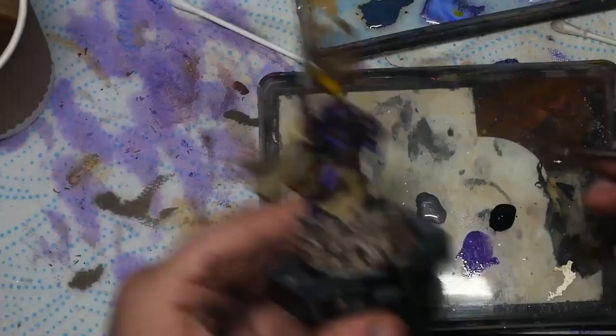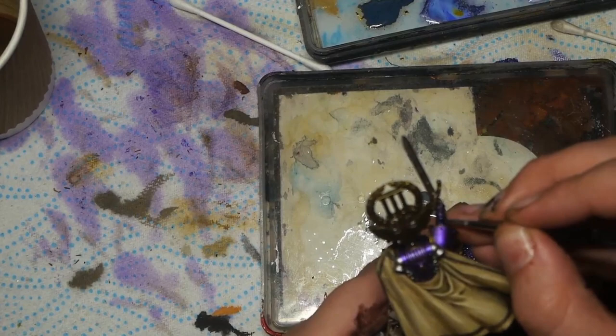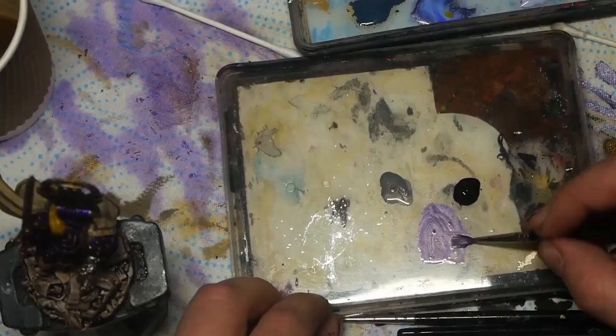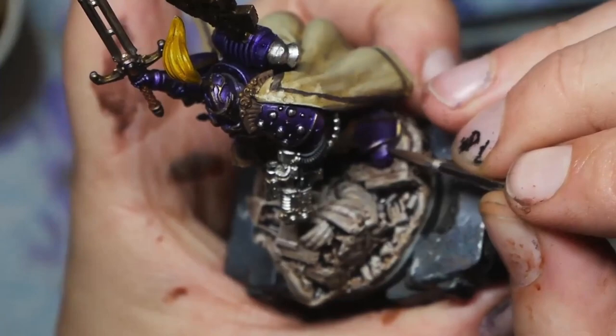I mix the two together here and use it to touch up any splashes on the purple armor. Then I mix in a little more of the Chrome to get a highlight colour. If this mix is too thin and you're struggling to get accurate highlights, a little touch of Storm Host Silver or Scale 75 Speed Metal will thicken the mix a tad.